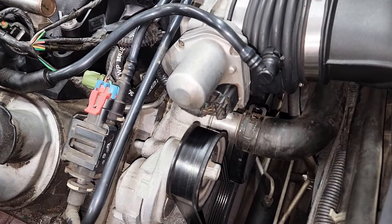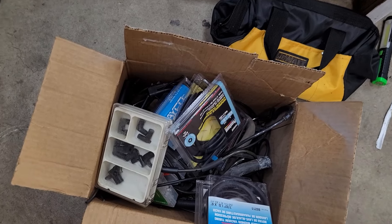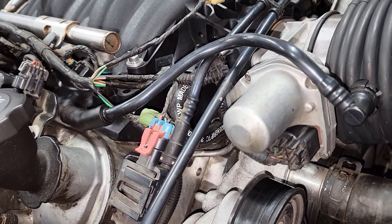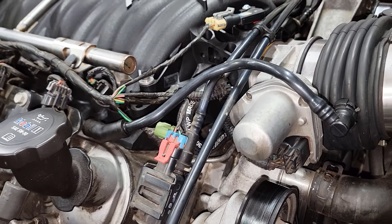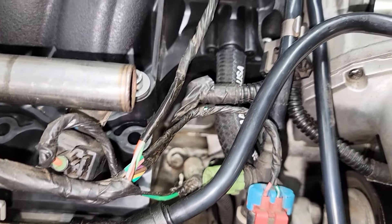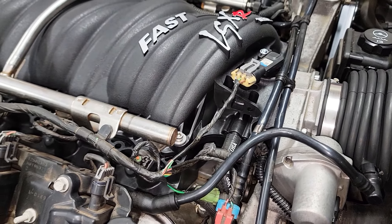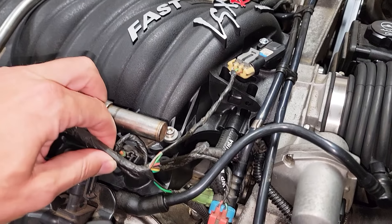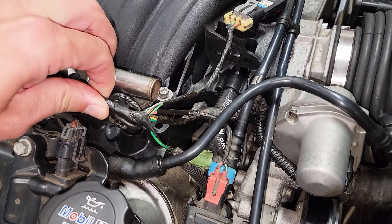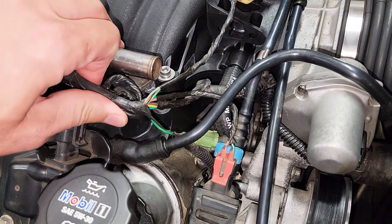I wasn't able to get my stock vacuum line from the valley cover to the manifold to fit, so I used a short piece of 3/8-inch vacuum line bent in the shape of a U instead. It takes a little work because the manifold port seems to be a smidge larger than the port on the valley cover. Also, when connecting the harness plug to the MAP sensor, the MAP sensor sits a bit further away than before, so be prepared to remove a little tape from the harness to isolate the MAP sensor wires, which should give you enough length for the connector to reach.